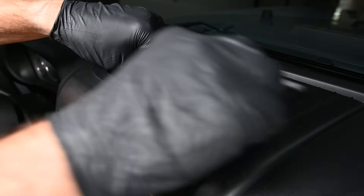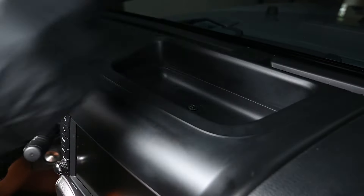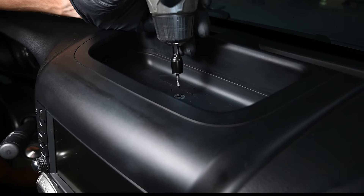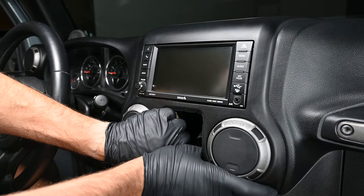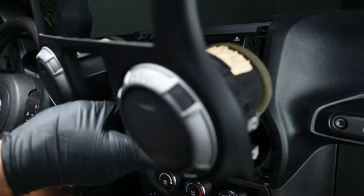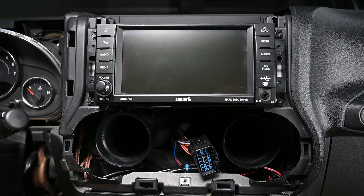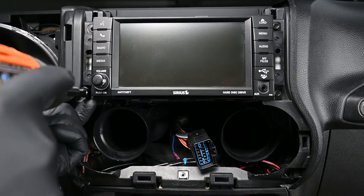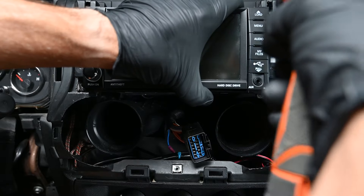Then remove the tray liner from the top of the dash and remove the 7mm bolt. Now reach inside the window latch opening and pull the upper dash forward to unclip it. Carefully roll the upper dash panel toward yourself to remove it from the vehicle. Now we can remove the four 7mm bolts securing the radio into the dash — two on the driver side and two on the passenger side.